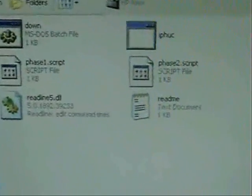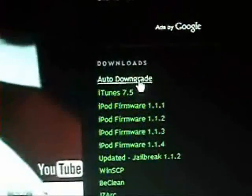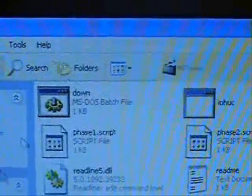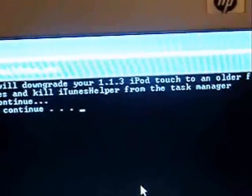The other way, which is the way I'm going to do it today, is the auto downgrade method. Go to my website, download the auto downgrade tool, extract it, and then double-click the .down file. It's going to tell you to exit iTunes and kill the iTunes Helper from Task Manager.